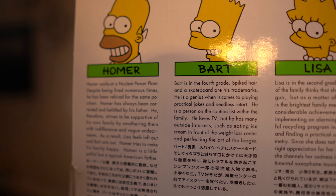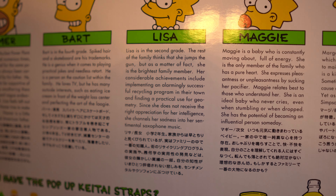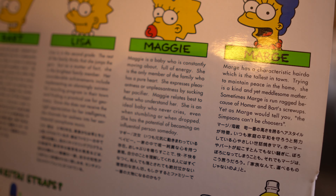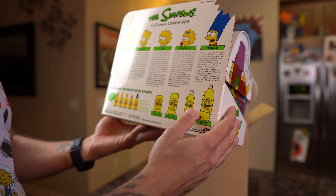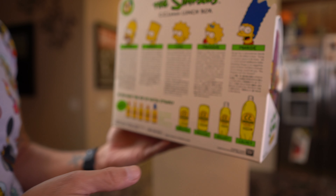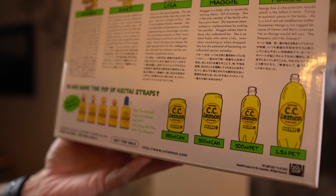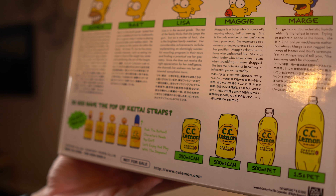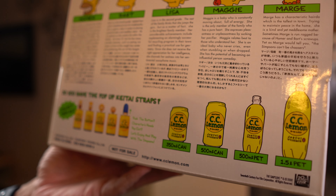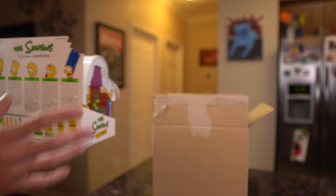I'm going to show you Bart's, Lisa's, and Maggie's bios — pause if you want to read them. I just want to call out Bart's real quick: he loves TV but has many outside interests, such as eating ice cream in front of the weight loss center or perfecting the art of the loogie. That's so awesome.